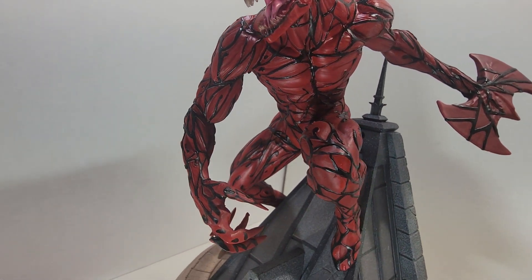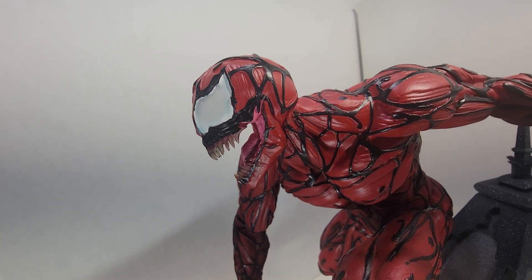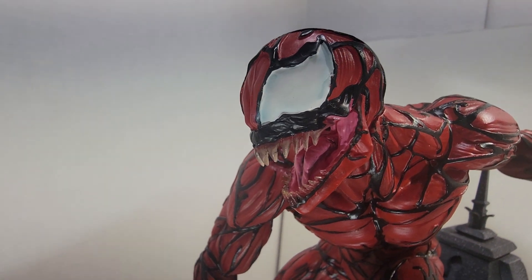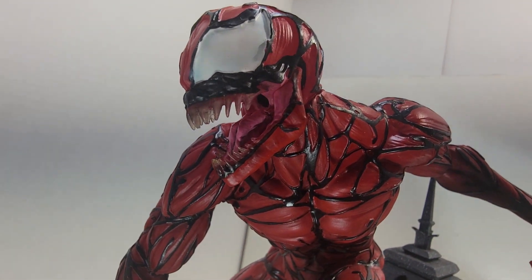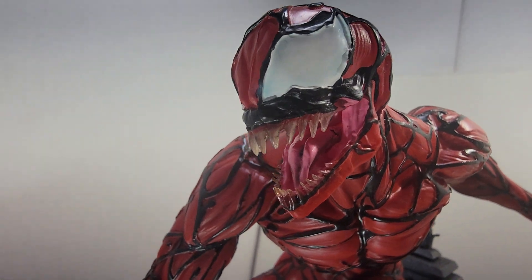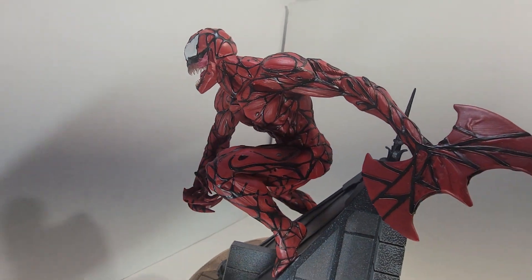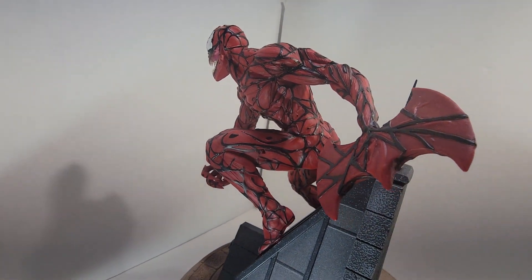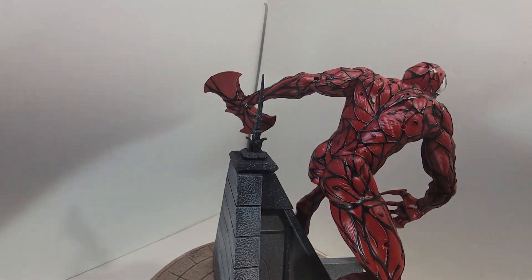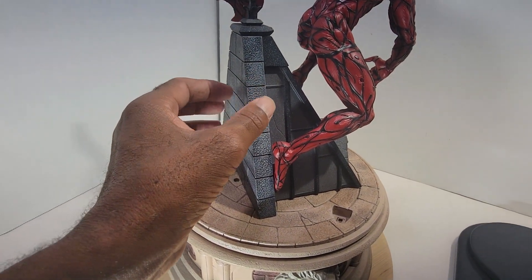I don't see any flaws or anything wrong — everything looks good. There's a seam right there behind his head, but it's hardly noticeable unless you're looking for it. The sculpt is amazing. Look at the teeth. He's a little bit beefier than I think he should be, but it's not bad. It feels like real stone.